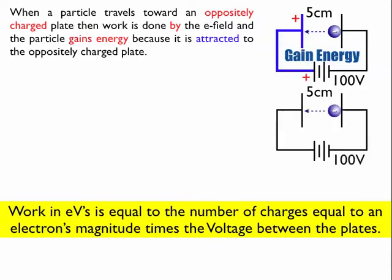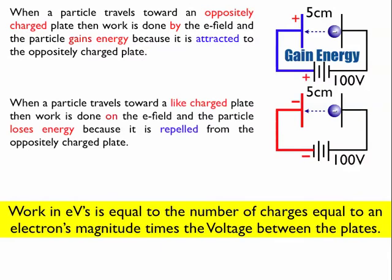Now if I flip the battery over, the plate on the left connects to the negative side of the battery. This means my negative charge is traveling towards a negatively charged plate, so instead of gaining energy, it's actually going to lose energy. If it's going to make it across the two plates and it's going to lose 300 eV, then it has to enter from the right with at least 300 eV of energy, or it won't make it across.